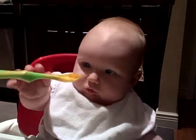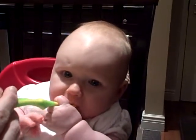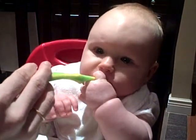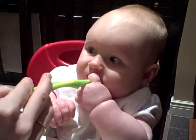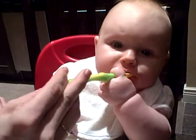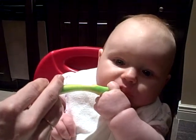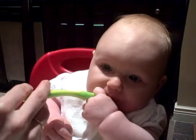You see this? You see this, Rosalie? Yeah, I know. You want to feed yourself right in your mouth. What do you think? Is it yummy? You don't want to take the spoon out of your mouth. Delicious.